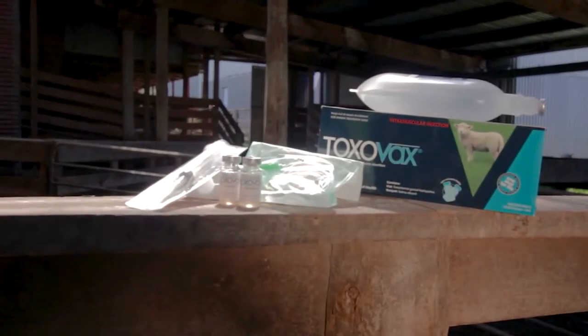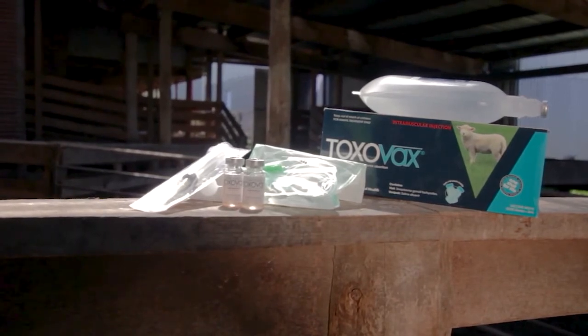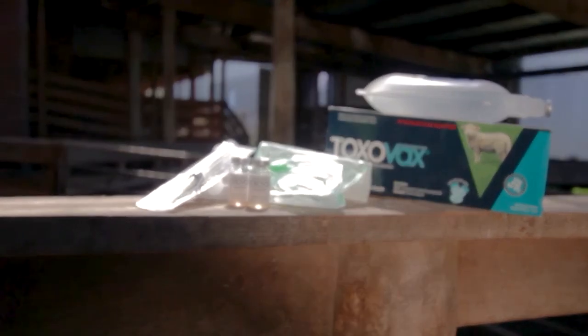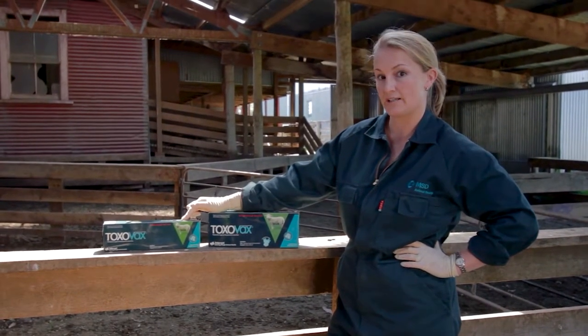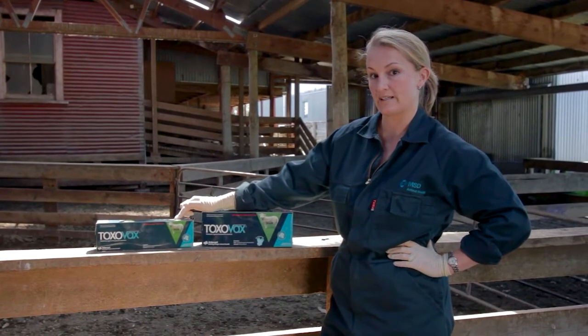In the 200 dose pack there are two vials of the live tachyzoites, and both of these need to be added to the diluent. In the 100 dose pack it only contains one vial of the tachyzoites, so only that needs to be added to the smaller Vaxi pack.